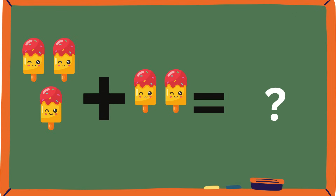How many popsicles are together? Let's count them: one, two, three, four, five. Yeah, it's five.